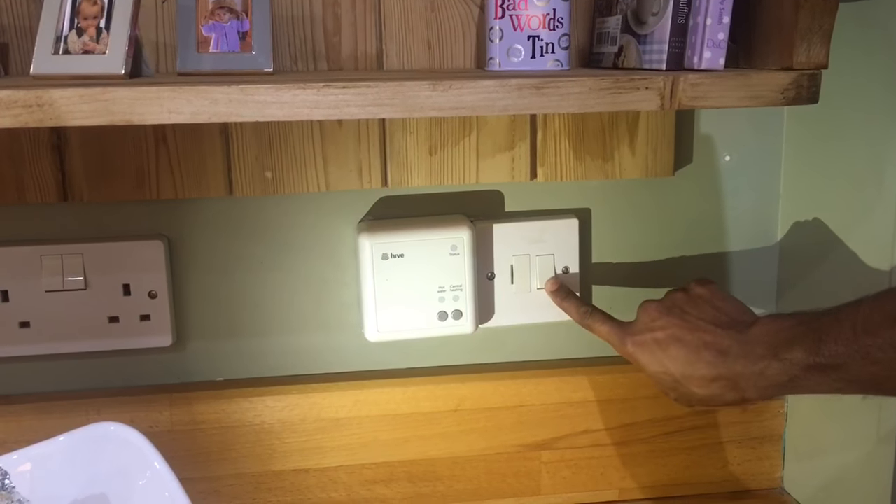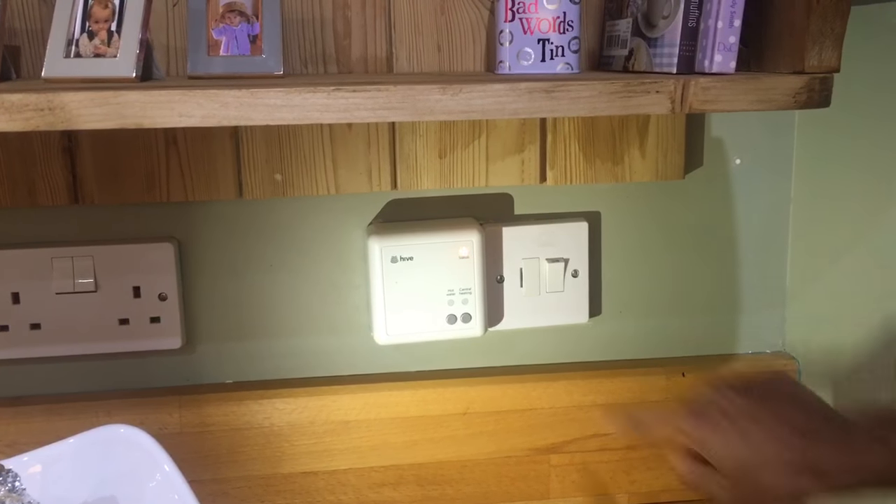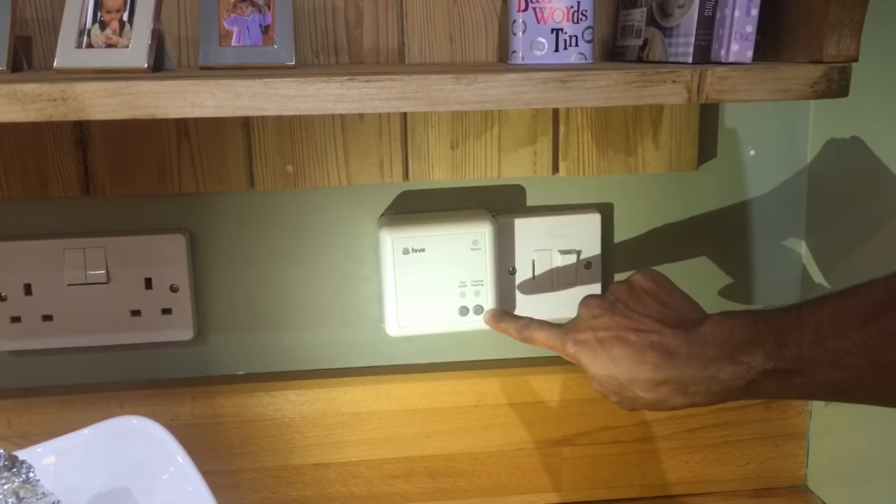Start by turning on the main isolation switch for the boiler and receiver. You should now have an orange light flashing.